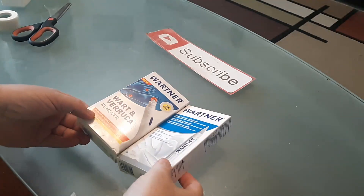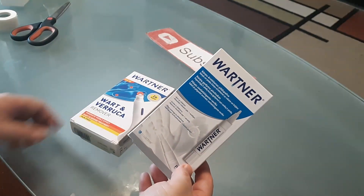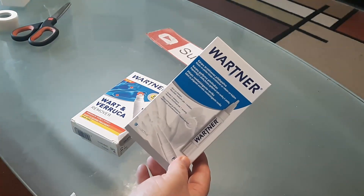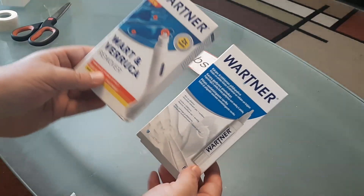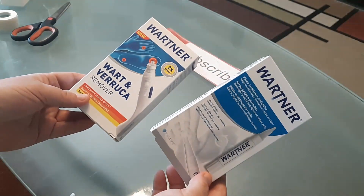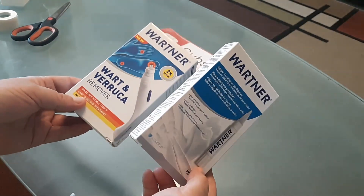Greetings and salutations. In this video I want to show you how to use the Wartner Wart Veruca remover pin. There are two different variations, as you can tell with these two. Wartner is actually manufactured in the Netherlands, however you can still get it on Amazon, eBay, and online in general.